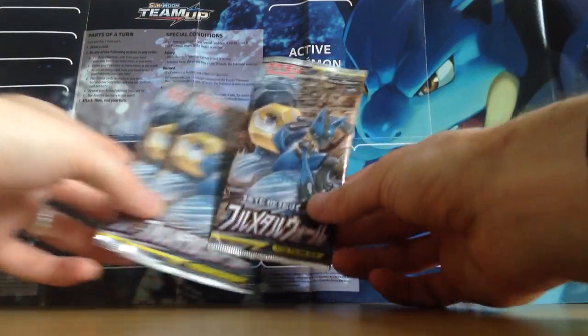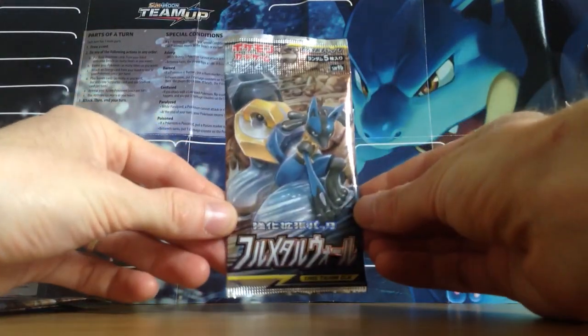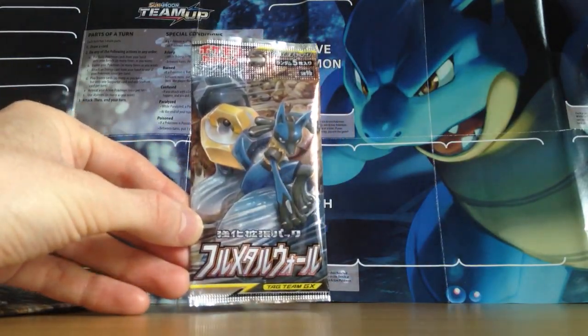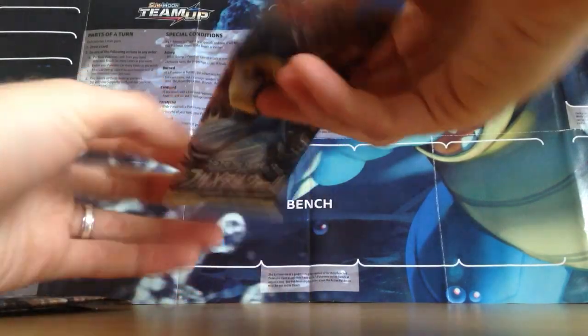Holos are generally about every other pack in Japanese packs, so all packs are the same. This is Lucario and Melmetal GX of course.